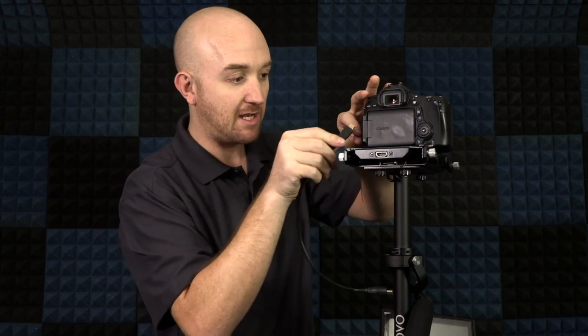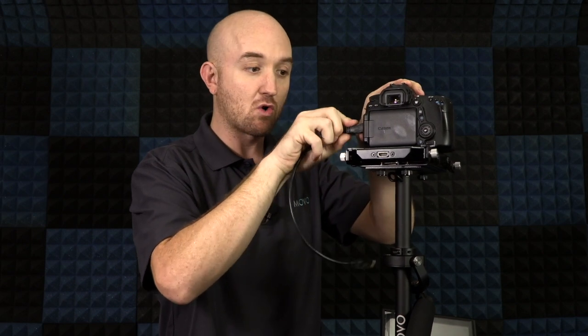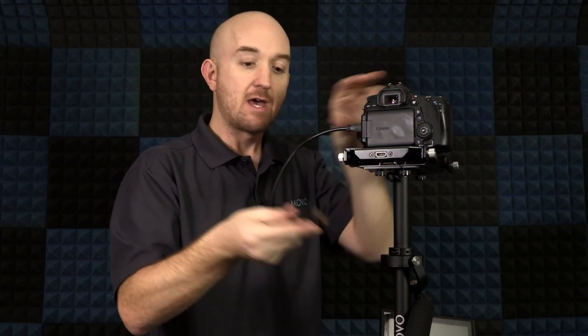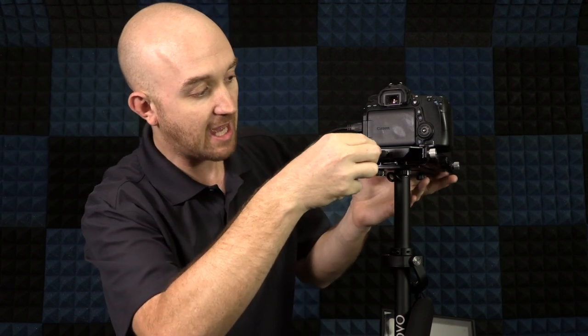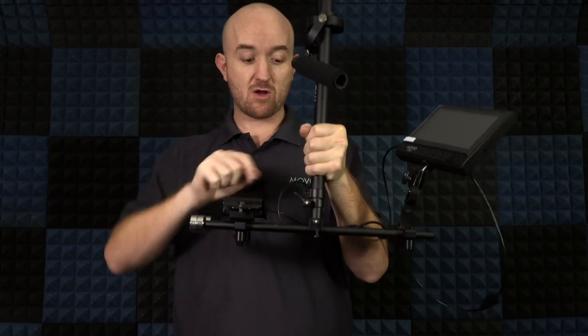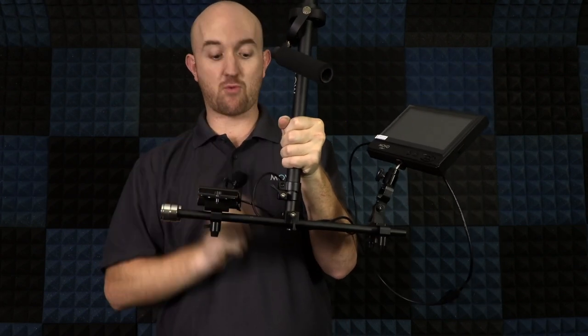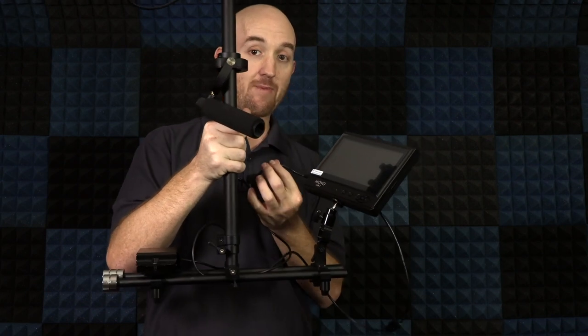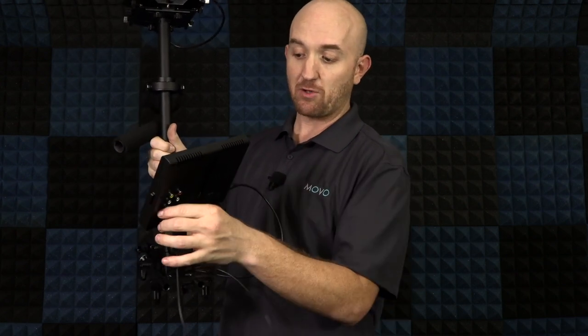Now it's time to hook up the cords. Here I have the male-to-male standard to mini HDMI cable. I'll plug the mini HDMI side into my Canon 70D. Depending on your camera, you may need an adapter. Then take the standard HDMI side and plug it into the back of the mounting plate. On the bottom, the battery pack holds eight AA batteries and a cable plugs into the power port on the bottom of the pole. Out of the pole there are also two cables — one for power and one for HDMI — and using the included adapter I've plugged that into the back of the monitor.